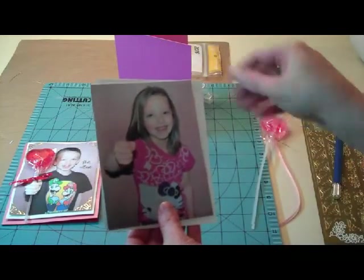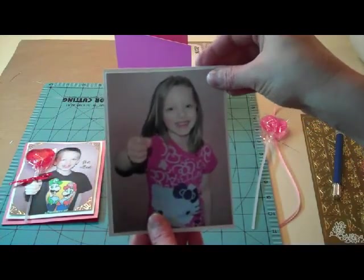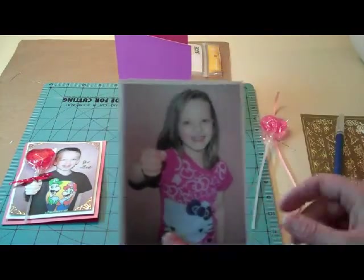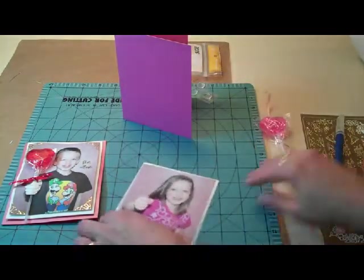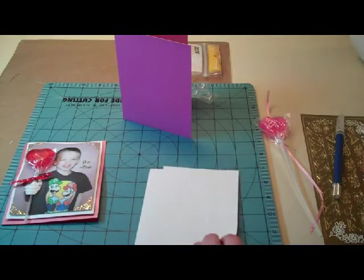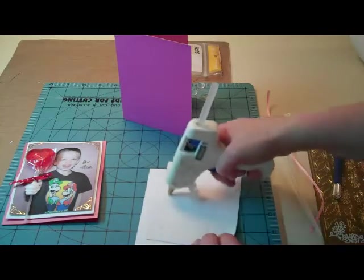So I cut out the picture, cut a piece of paper from the same sheet a little bit bigger, and I'm going to mat my picture onto that. I'm just going to use some hot glue on here.